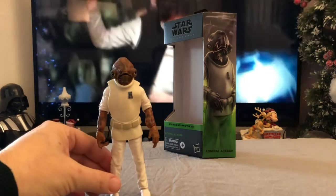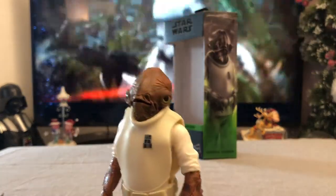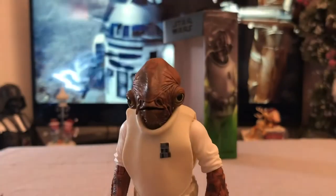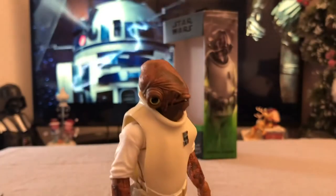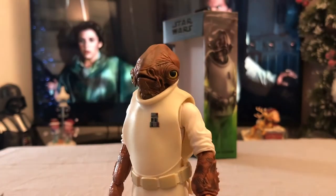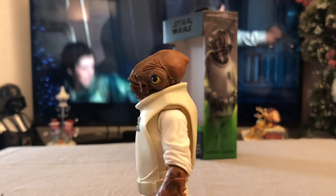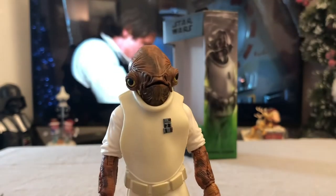But let's not go there — still a sore subject. The attention to detail and the sheer brilliance of the sculpt is just amazing, and I can't recommend this figure enough. A welcome addition to the Black Series line, and it's going to go pride of place in my Black Series display.